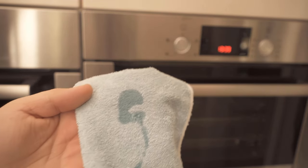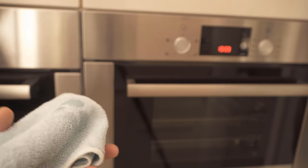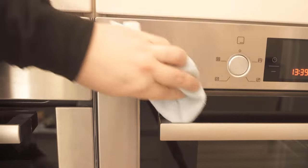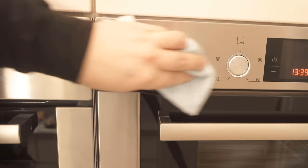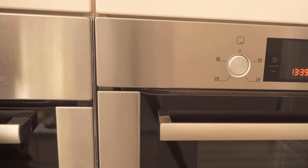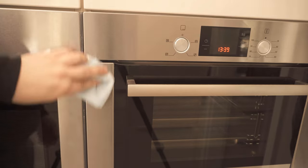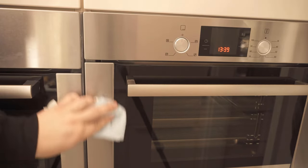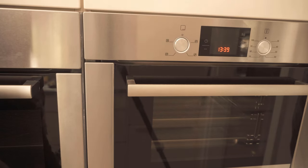First, you just put a little bit of baby oil on a cloth, like I did it here, and rub it over the stainless steel surface of your oven. When you've rubbed it in really nicely — it should only be a really very thin layer — then you can take another piece of your cloth where there's no baby oil on it, to distribute it a little bit more and rub it away really nicely. So now you've got a very thin layer of baby oil applied to the surfaces here.